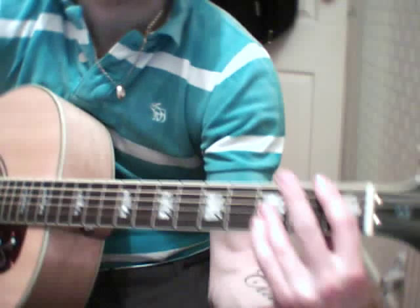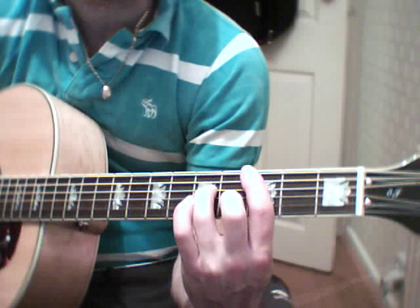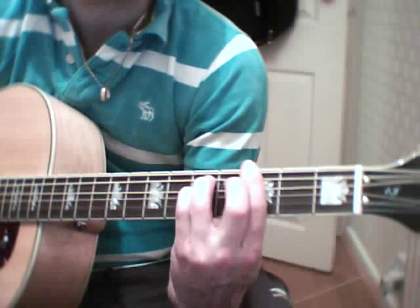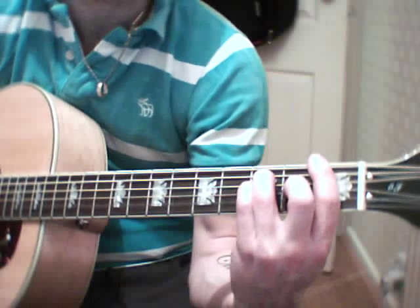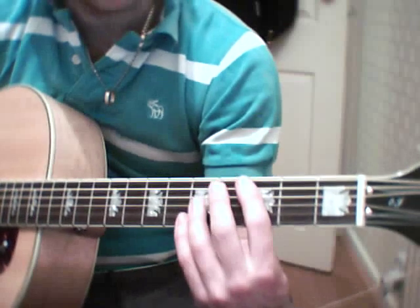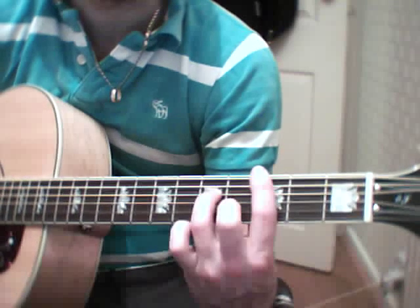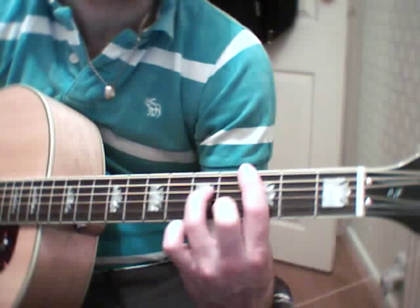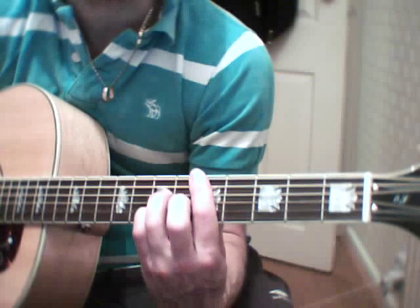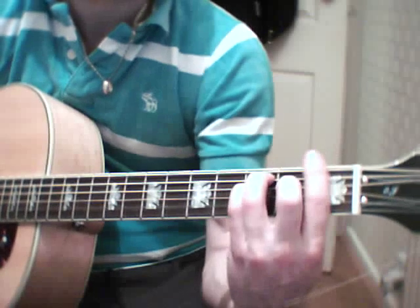And then it's back to F, G minor, D7, F, D7, F, D7.